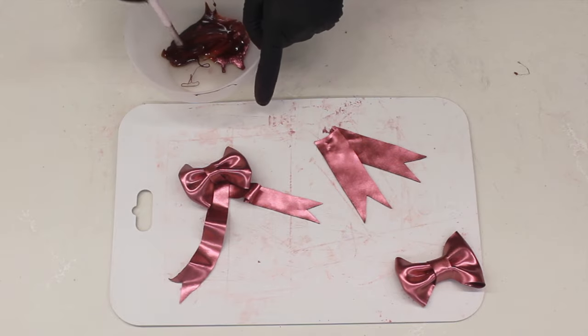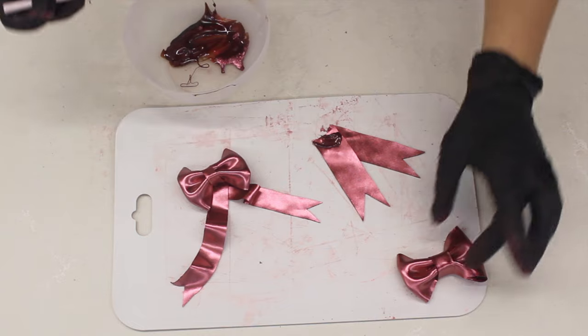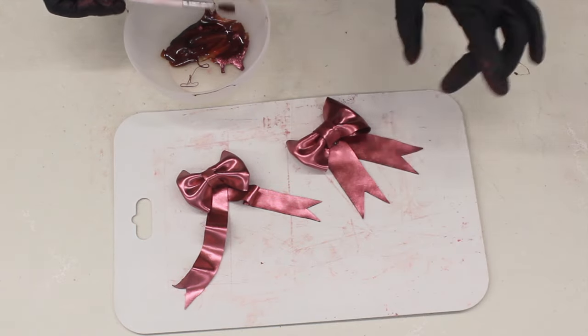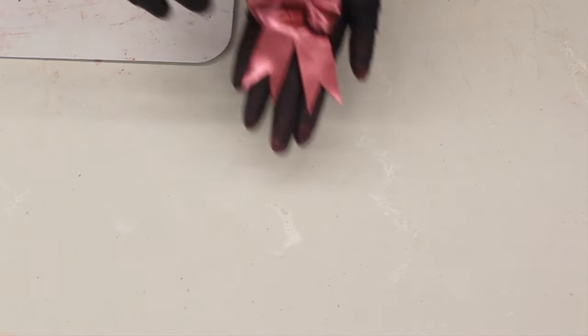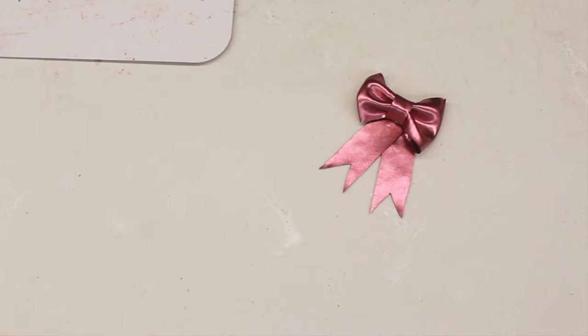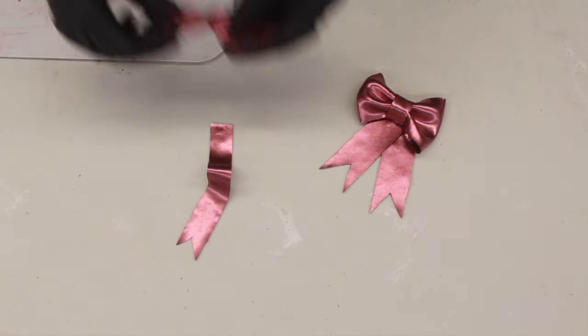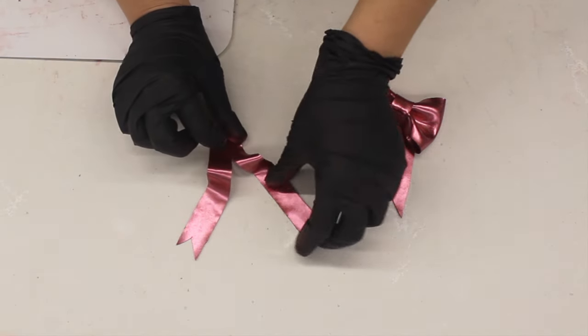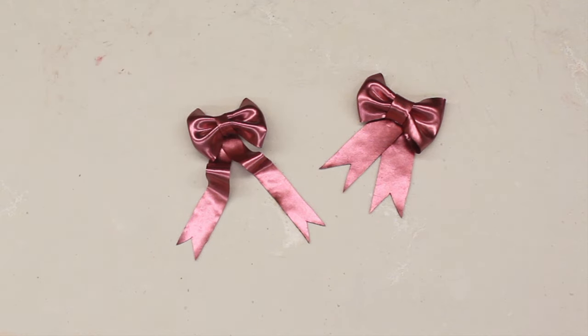And it really is that simple. It's probably the most simple yet effective decoration I've come across, and I absolutely love it — I'm sure you'll be seeing more of these on my cakes. If you haven't already, check out my Valentine's Day cake tutorial where I put this bow on the cake directly. My whole channel is full of recipes and tutorials. I hope you enjoyed this and I'm looking forward to seeing your chocolate gelatin bows. Don't forget to tag me at George's Cakes, and we'll see you soon with more tutorials.